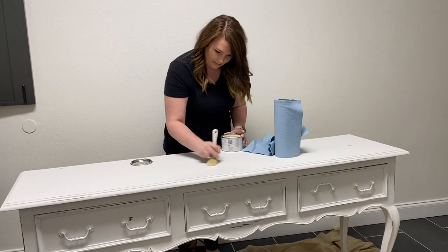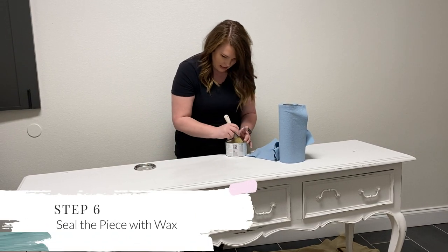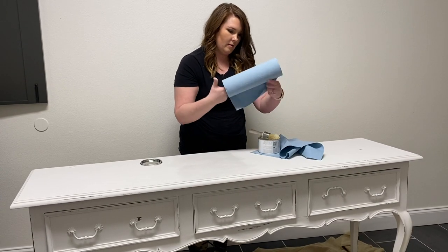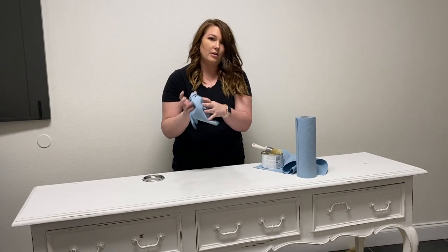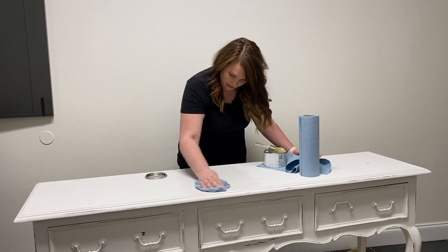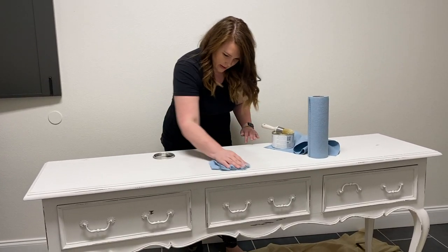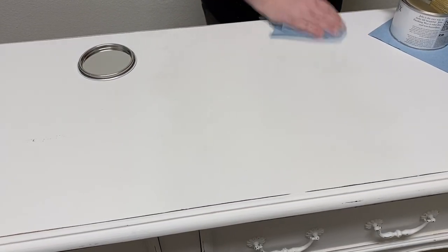I'm just rubbing the wax on, doing one little square section at a time. I get a good amount on my hand and just rub it on, then wipe it off and turn my rag. You can see the color changes a little bit — you can see where you haven't waxed and where you have. If it's still blotchy, that means you haven't rubbed all the wax off yet.